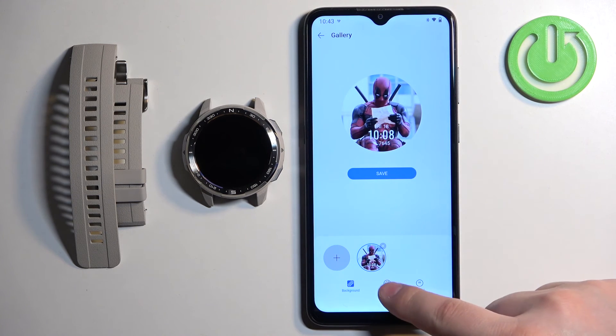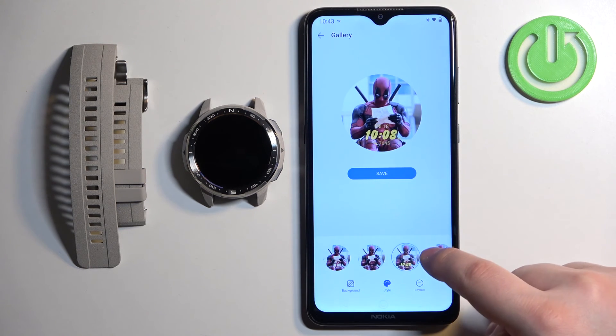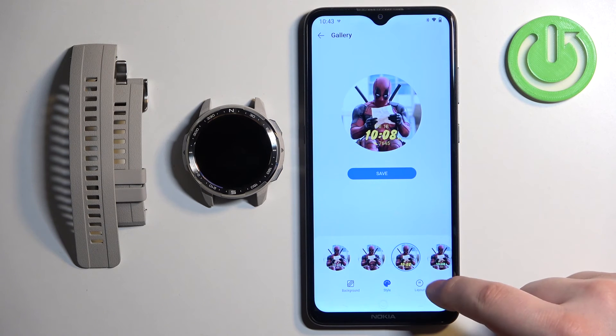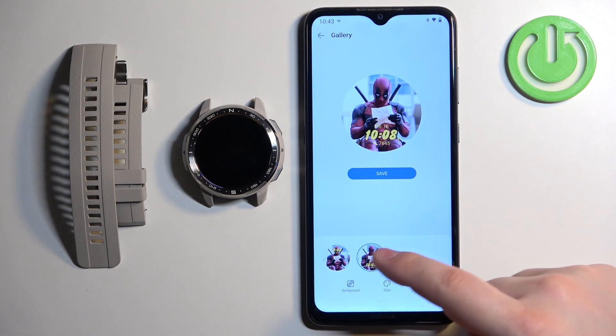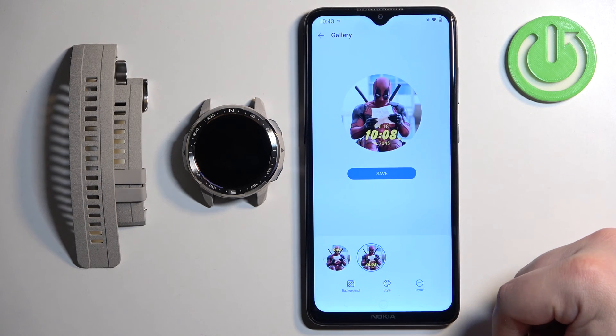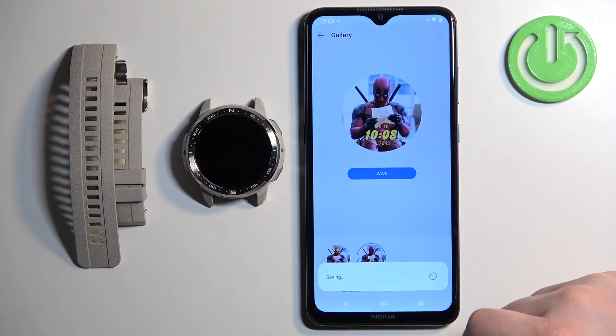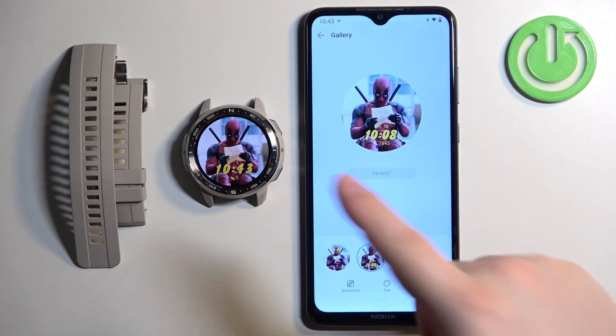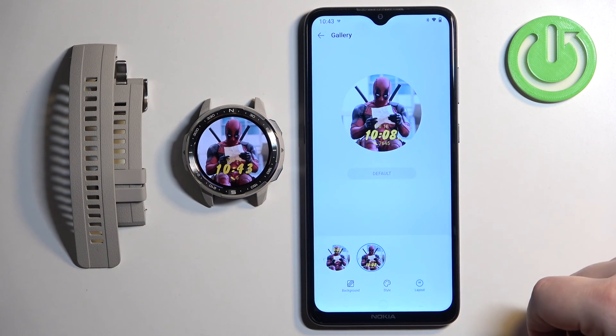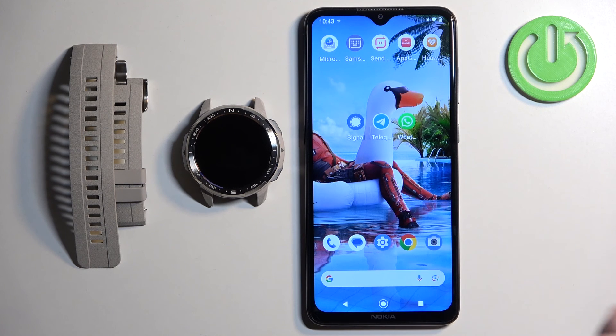We can then tap on Style to change the style of the clock, and tap on Layout to select where we want the clock — at the top or the bottom. Once you're done, tap on Save. After it's done uploading, you will see it on your watch, and then we can close the application.